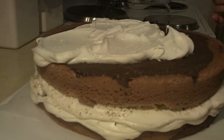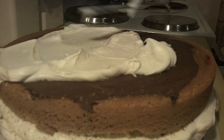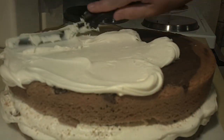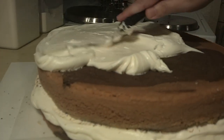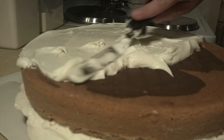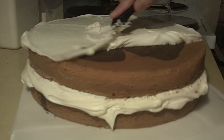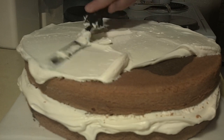Right now I'm just basically doing a crumb coat for my cake. This is a marble cake — definitely go to my channel if you want the recipe. There is a video you can follow along with, or you can write down the directions. All I'm doing is taking some white buttercream and just spreading it over the top of my cake. I do show how to do this in depth, step by step — that's also on my channel. But I'm just doing a thin layer of buttercream to seal in the crumbs.